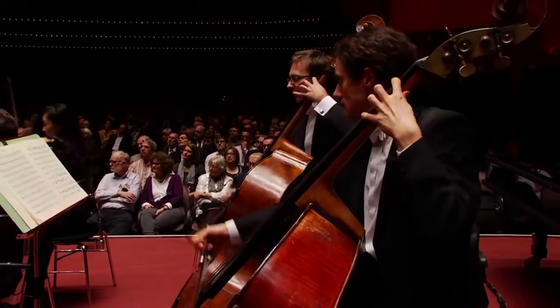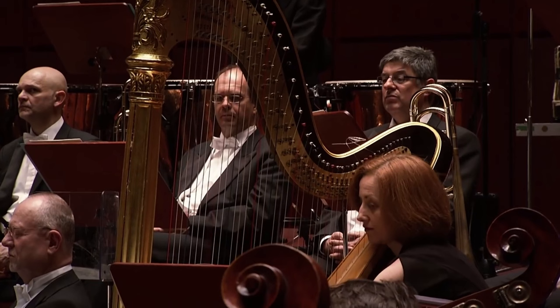While an orchestral double bassist not only shares their stand with another musician, but also has this huge instrument in front of them between them and their music. A chorist holds the music in their hands so their music can be smaller than any other performer's, while a harpist, despite not sharing a stand, sits actually pretty far away from their sheet music.